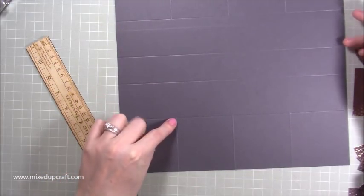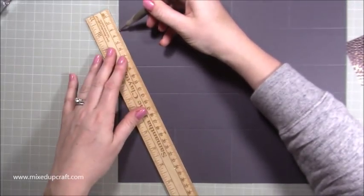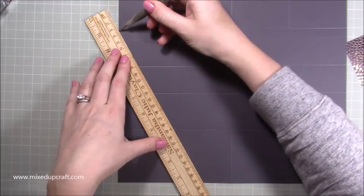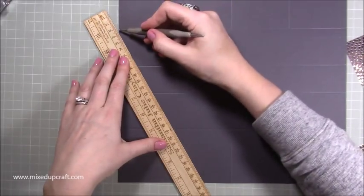Pop my stylus at the top, line my ruler up so it meets with that bottom piece and the top right hand side of this bottom square, and score first of all to just this line here, then miss this whole section and then carry on scoring from that second piece.